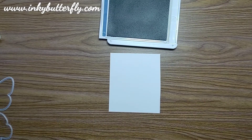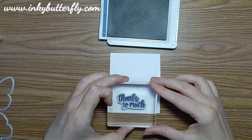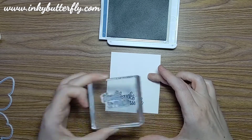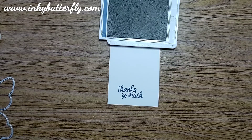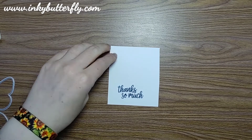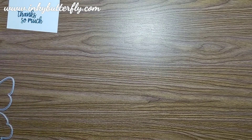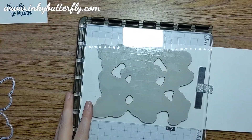On a scrap of cardstock we're going to stamp the sentiment in Misty Moonlight — this is from the In Symmetry stamp set, photopolymer, straight up and down, fantastic quality so you'll get a good result every time. It's got a juicy ink pad, so I'm going to give that a moment or two to dry before we punch it out.